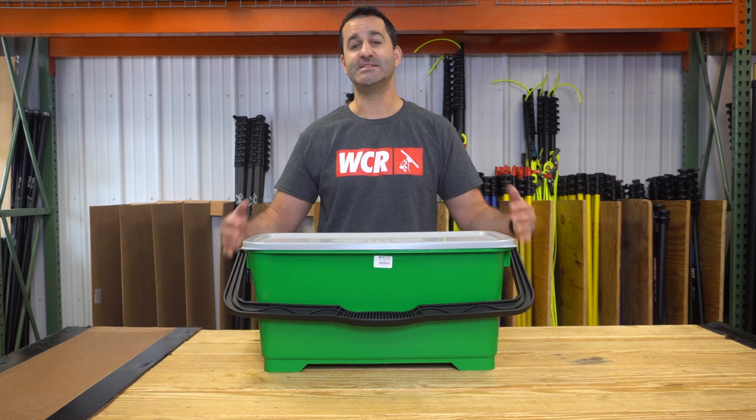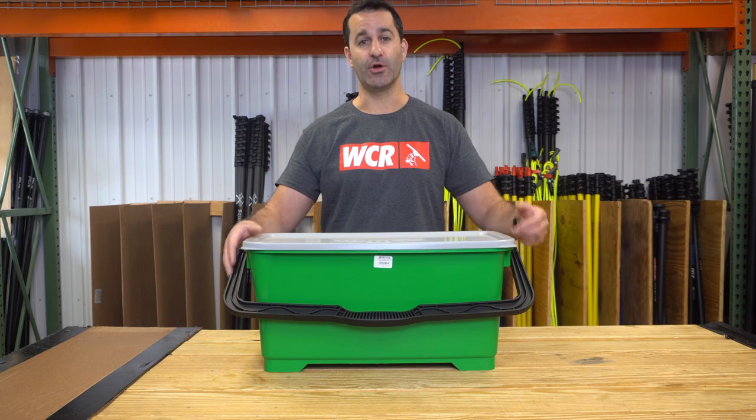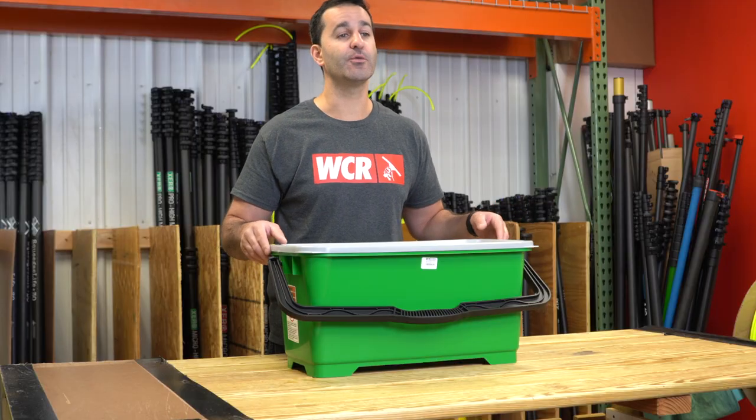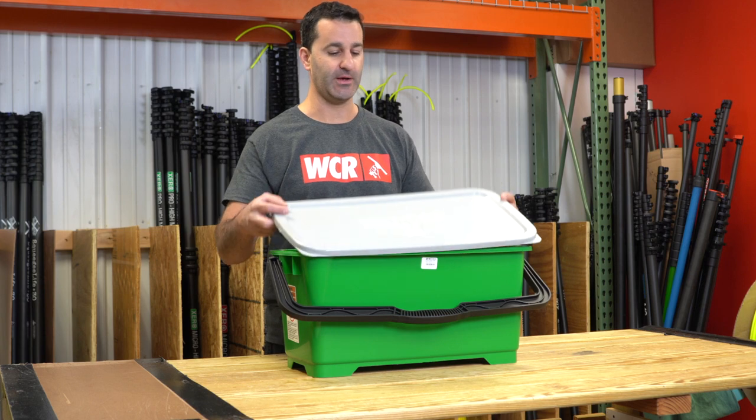Alex at windowcleaner.com. This is the Unger Pro Bucket. Let's take a look at what you get and what you can add on to your Unger Pro Bucket. The Unger Pro Bucket is a large six-gallon rectangular window cleaning bucket.